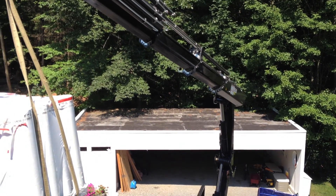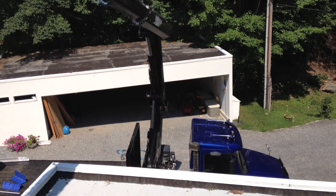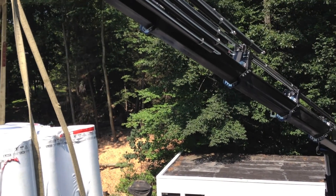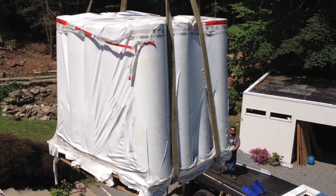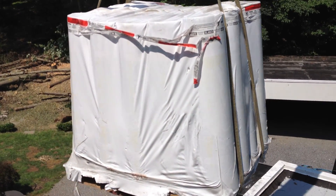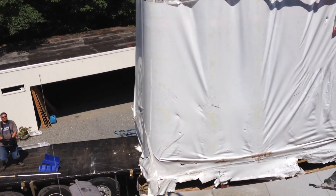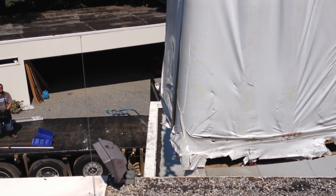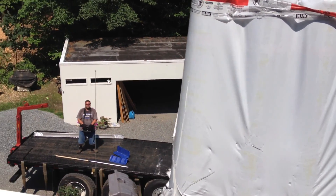It's very nice to have the supply company deliver the material, especially if you have a complete house to do. It makes life easier so we don't have to carry the stuff up. We call this booming it up — they've got a boom on a truck and they bring it right to the roof for you, if it's possible. So here we're adding another 2,000 pounds right to the roof.